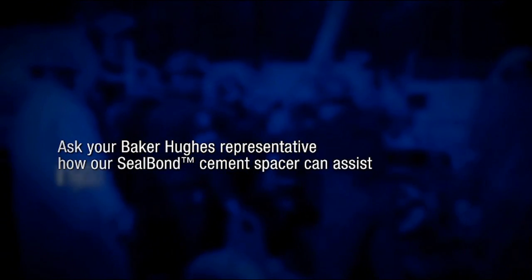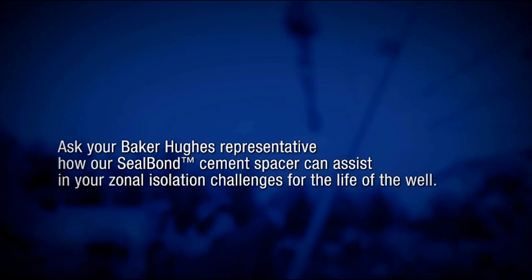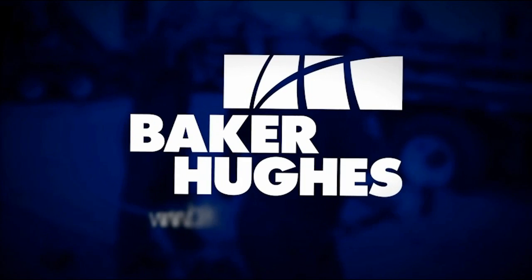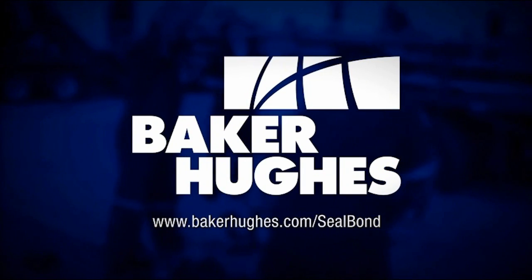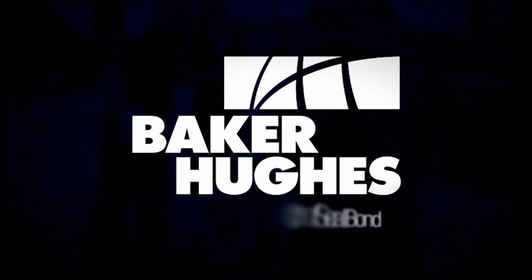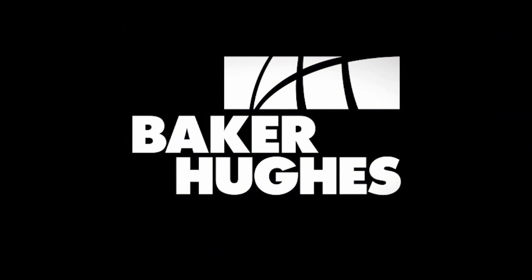Don't trust the integrity of your cement job to just any cement spacer — use Seal Bond Spacer from Baker Hughes. Ask your Baker Hughes representative how our Seal Bond Cement Spacer can assist your zonal isolation challenges for the life of the well. For more information, go to bakerhughes.com.